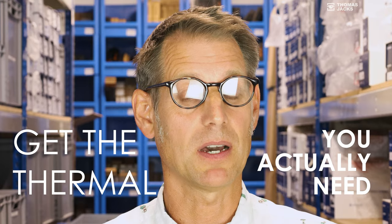If you're serious about buying a thermal, don't buy anything until you've seen this. I'm Dave from Thomas Jacks and this is our one minute guide to help you get the thermal you actually need. It might even save you money.